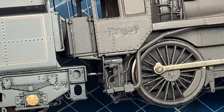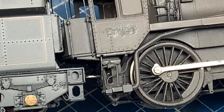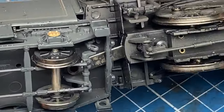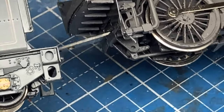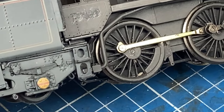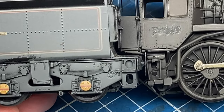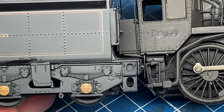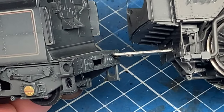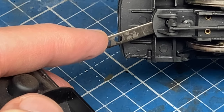That's how the locomotive looks when it's coupled on a close coupling setting, and you can see the steps on the tender don't align with the cab door. That's the big thing I want to change. If I can just hold this in the sort of position I want — that's the sort of alignment I want, and that's what cutting the front of these buffers off and shortening this connection here will do.